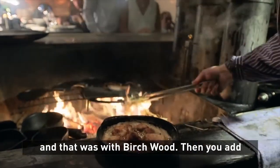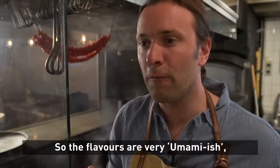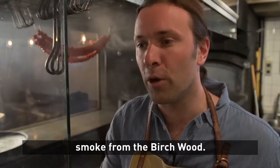That was with birch wood, and then you add cast iron on top of the open fire. So the flavours are very umamish from the cast iron, and then flavoured with the smoke from the birch wood.